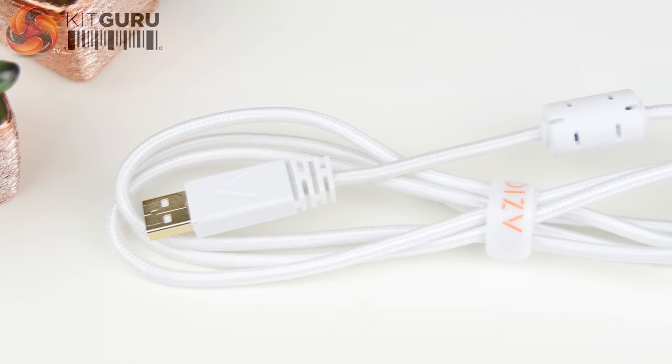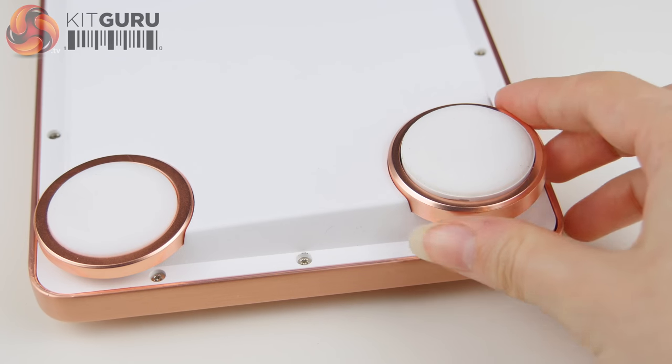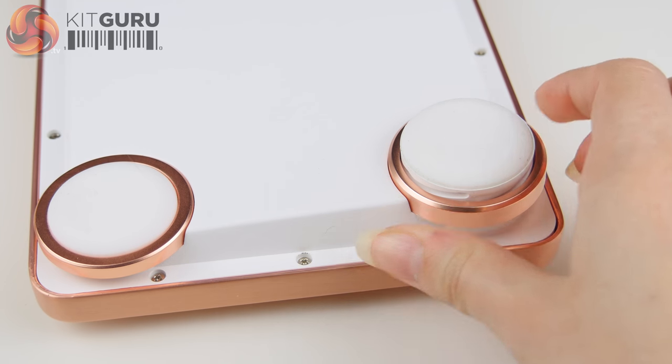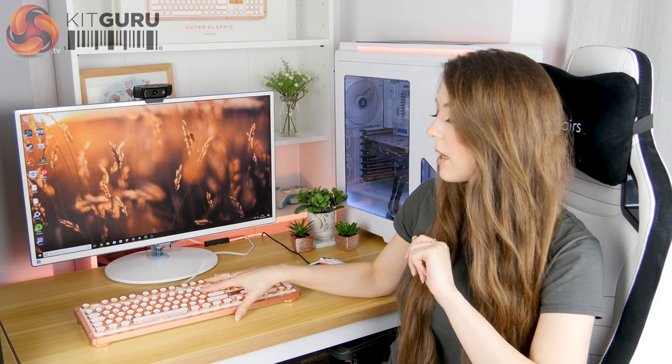The USB cable is white and braided, so it looks a bit better and should help with general wear and tear. It's also a decent length at 1.8 metres. The height on this keyboard is adjustable via pillar-style feet — the two back feet twist to adjust the height. I really like them over the flip-out feet you get on most keyboards, as they don't seem to move. They're also quite attractive in the same copper colouration, and the large rubbery surface area means they stick really well to the desk.